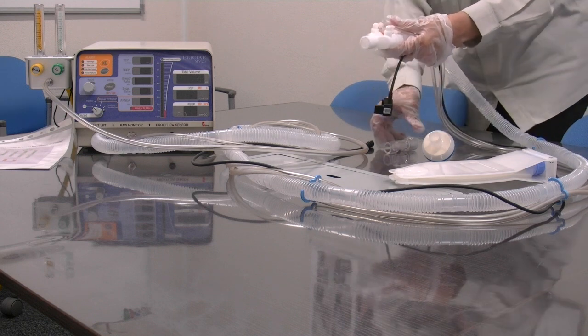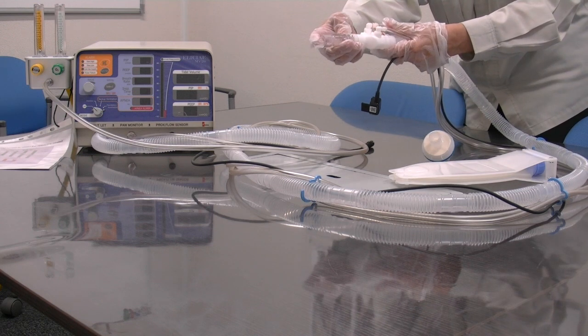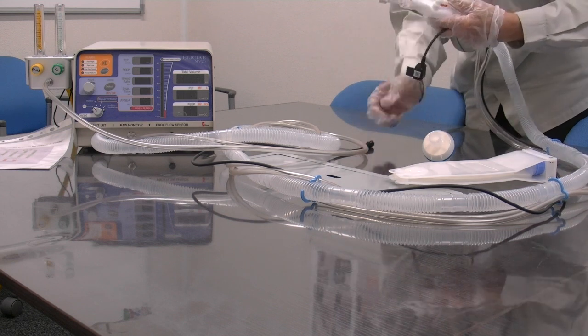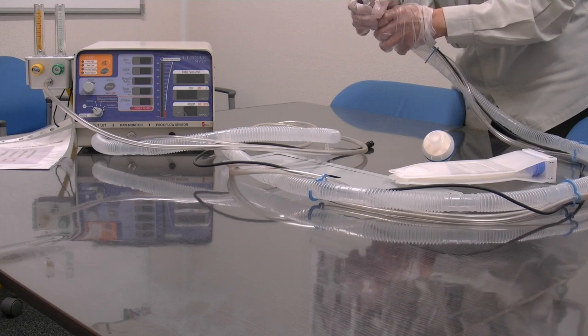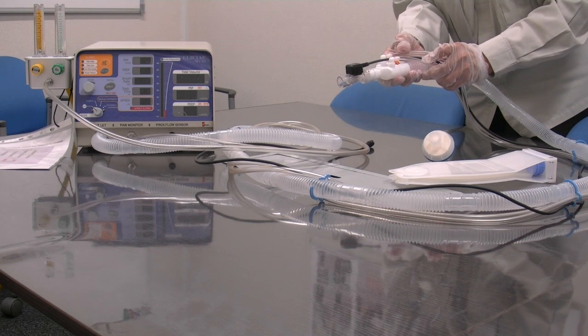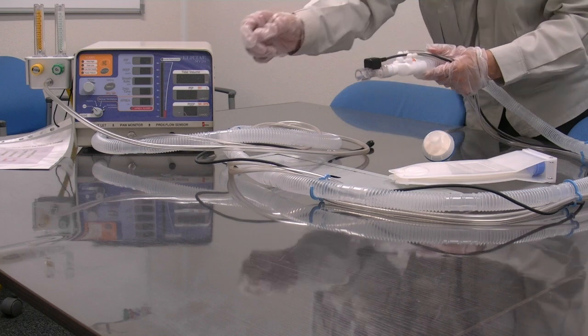Next, we have the flow sensor, which is attached to the proximal connector here. Then, we attach the flow sensor cable to the flow sensor like this, and to the MV20 main unit here at the other end of the flow sensor cable.